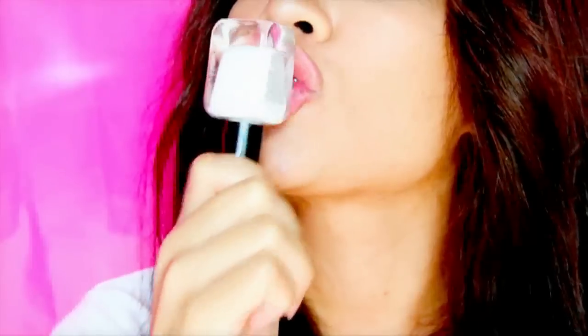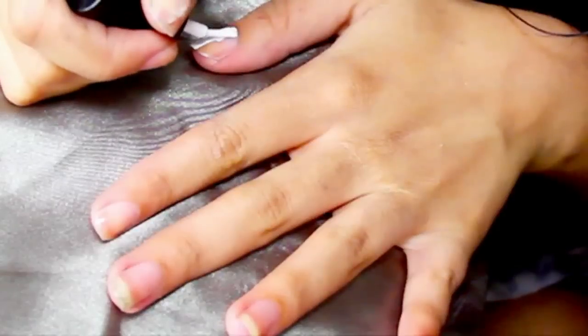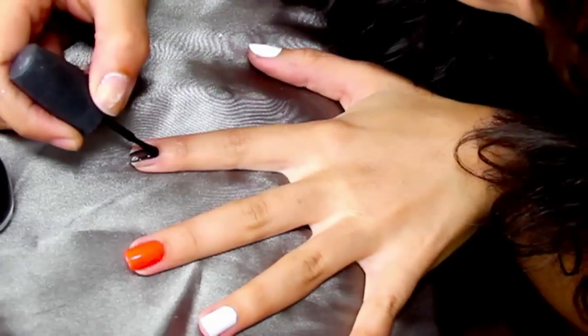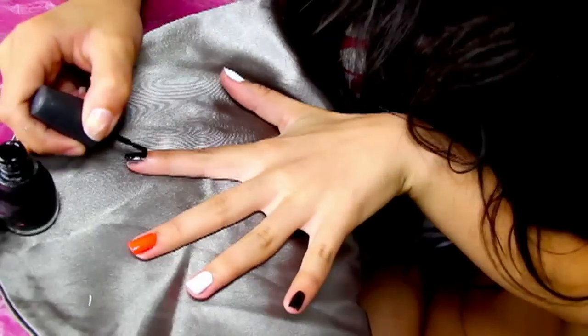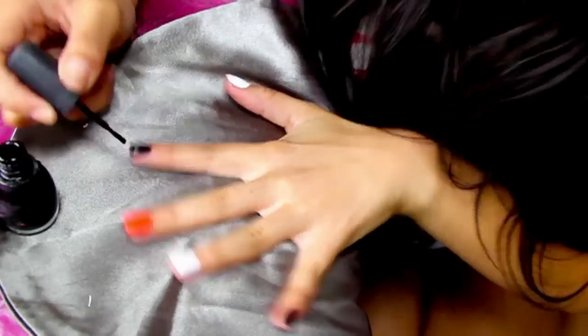Now for my nails. This is a Halloween look that I already created, and I wanted to do a tutorial because a lot of people liked it when they saw me in person. Start with white, black, orange, white, and then black — that is going to be the pattern that we paint our nails first, like you see me doing right now.